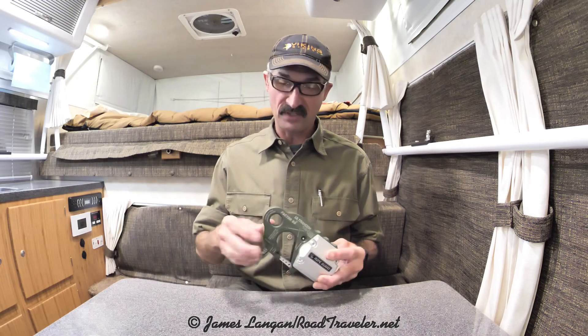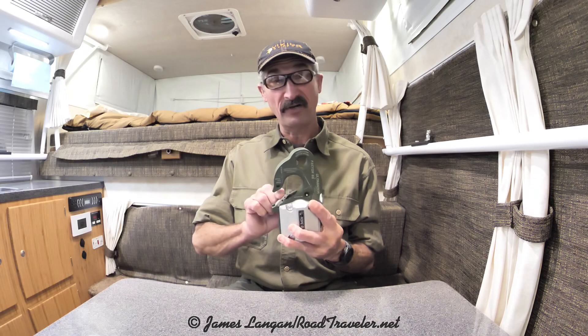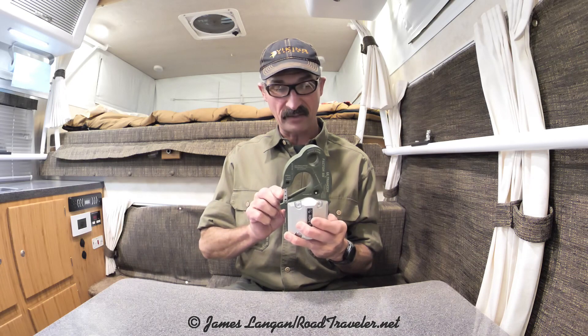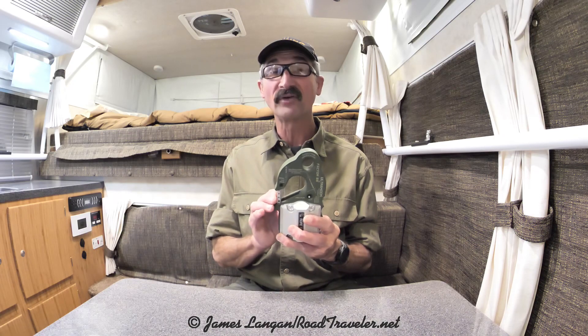The Ultra Hook is different because it has the closed system winching mount for a shackle, but it also has a hook opening. This spring on here is really strong, but they also give you a clevis pin that can be put in this hole, and that stops this from opening or moving at all.